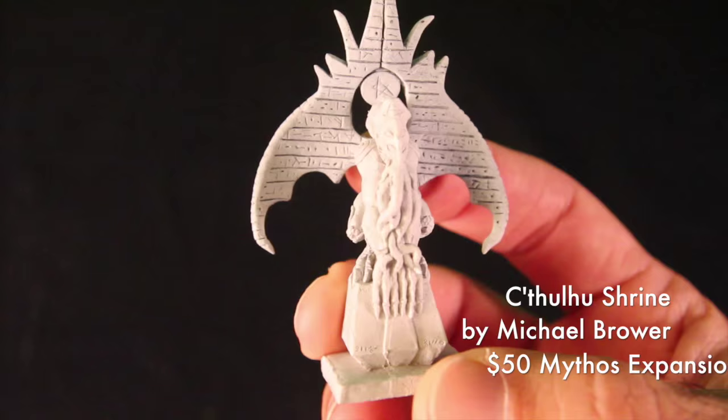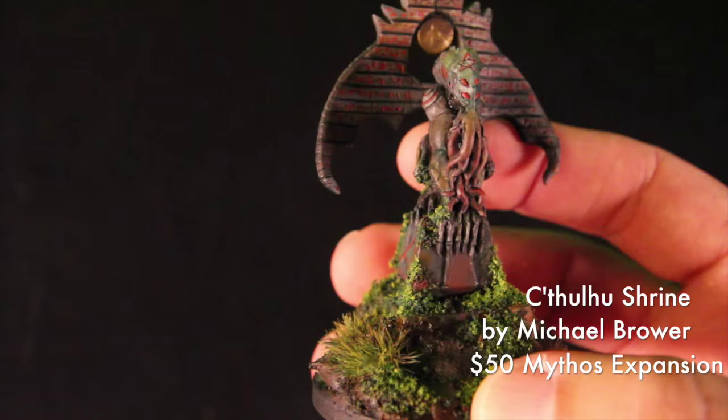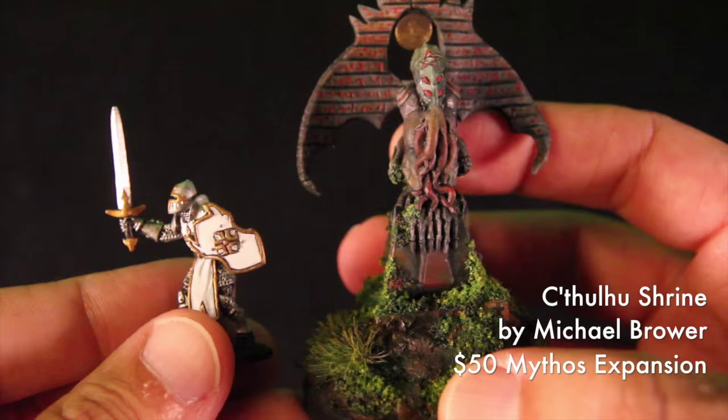The Small Cthulhu Shrine stands over 70 millimeters tall. You can see by this painted version by Michael Proctor of Clever Crow Miniatures that it's quite large, especially when we put Sir Forescale in the photo. The Mythos expansion is a $50 option.